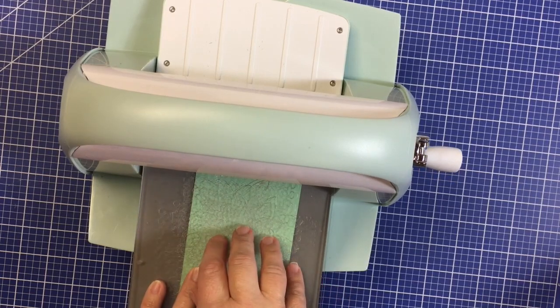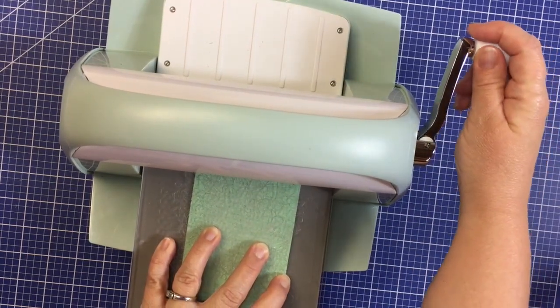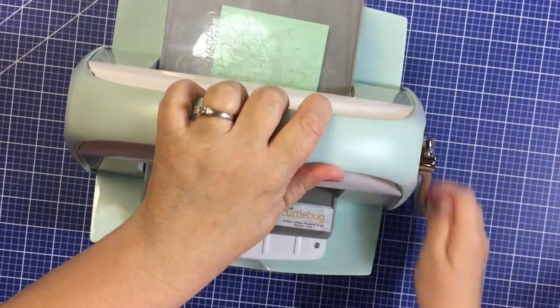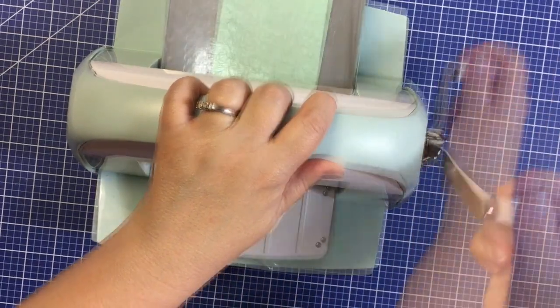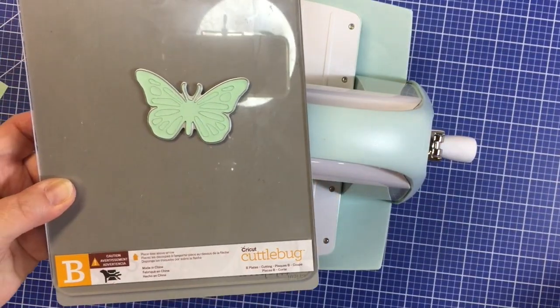Mine looks very used because it is — you will get a brand new one with your Cricut Cuddlebug. And then all you have to do is crank away. If you hear a small cracking noise, that's perfectly normal. And there you have it: a perfectly die cut little butterfly.